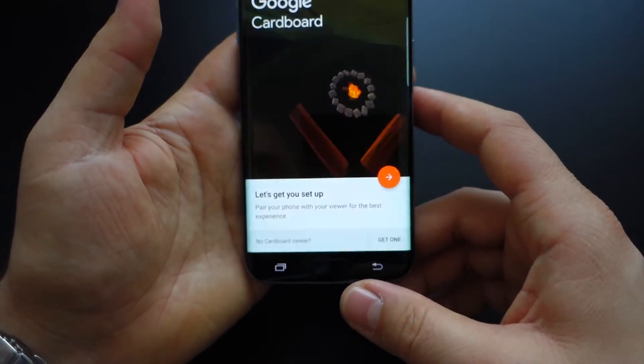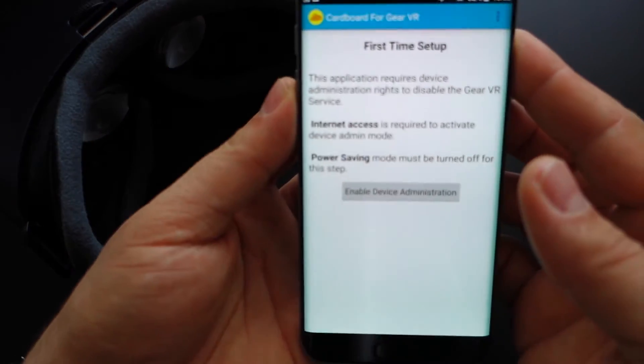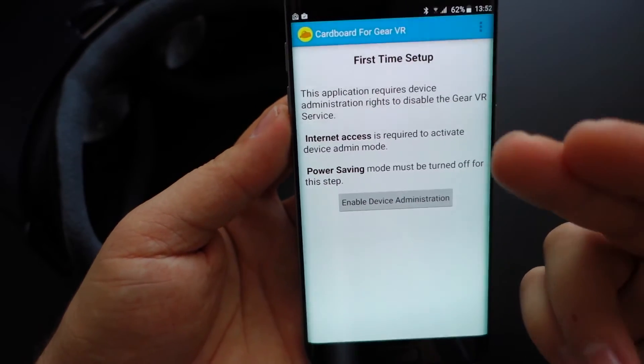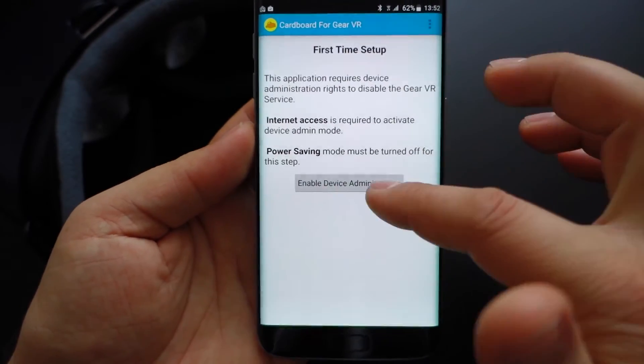Now let's prepare the application that we've just bought. For the first time we have to make some settings. We have to enable the device administration to give permission as an admin to this application.